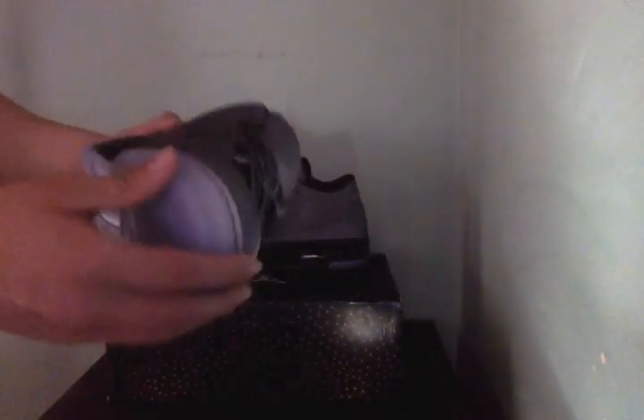It kind of reminds me of the Gamma Blues, because everything's black and just blue. This is a sick shoe — I'm very glad I picked these up.